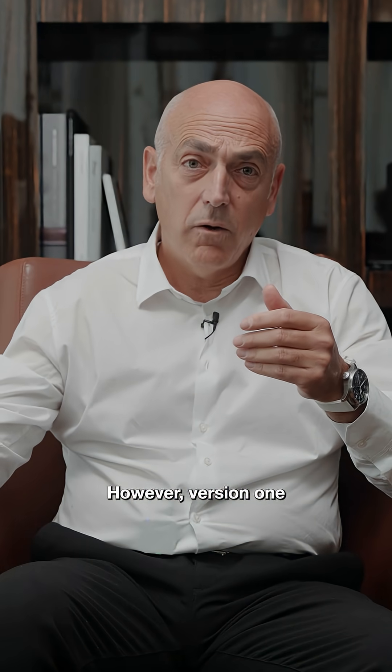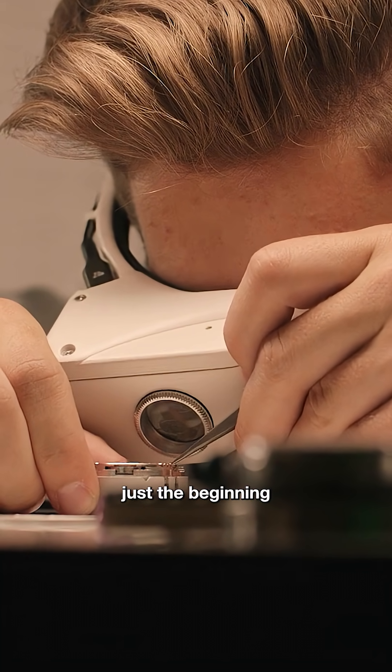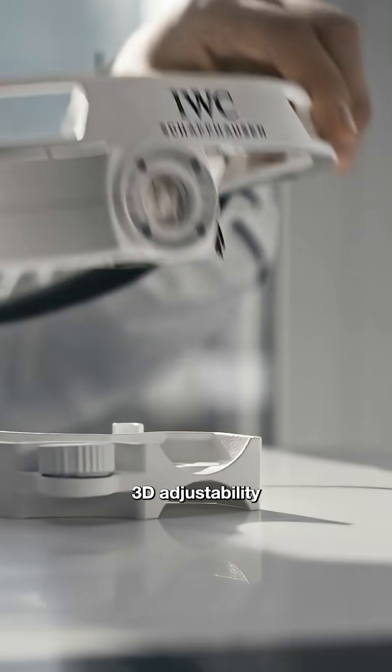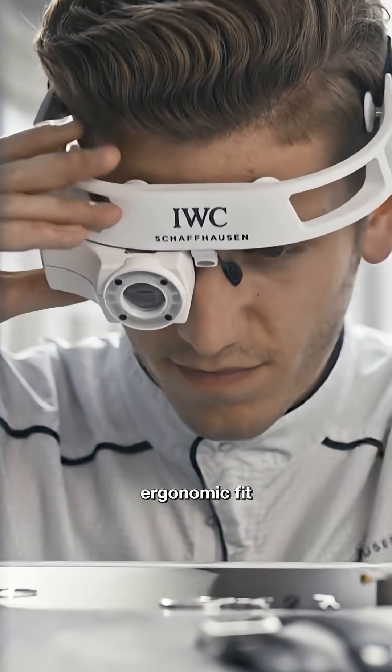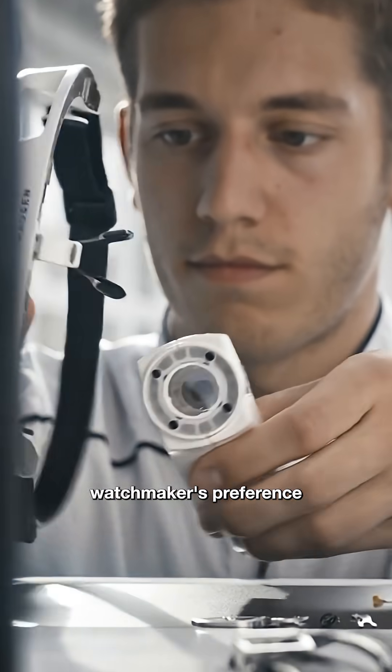However, version 1 wasn't yet perfectly comfortable to wear — it was, after all, just the beginning. Only a year later, we released Cyberloop 2.0. It included full 3D adjustability for a better ergonomic fit and interchangeable lenses for each watchmaker's preference.